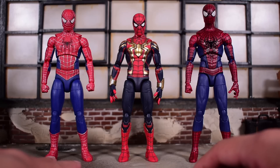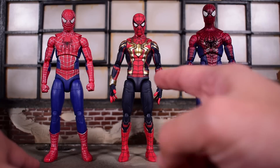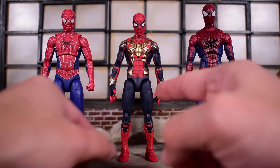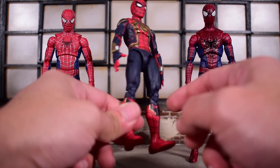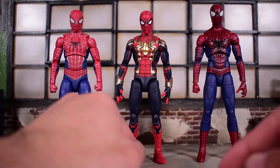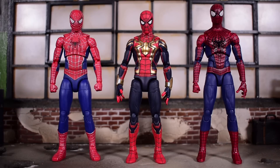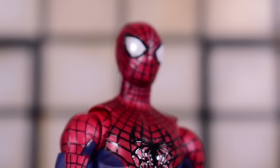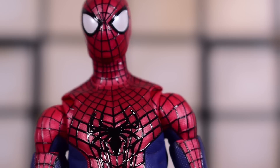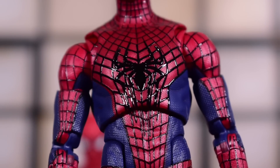For that price, we get three brand new body molds. From what I'm aware, this is a new body for Tom Holland — though I could be wrong, someone let me know. But for sure, 100 percent, the Tobey Maguire and Andrew Garfield figures are brand new from the ground up, everything never used before. We also get some raised webbing, which they promoted quite a bit — sculpted very nicely and painted very cleanly, at least on the torso.